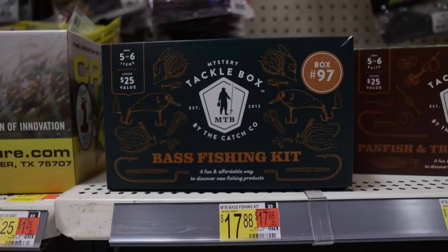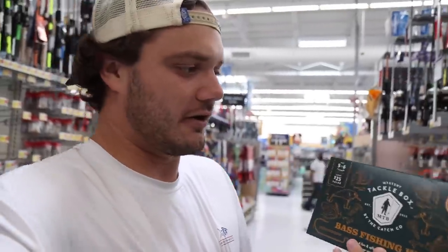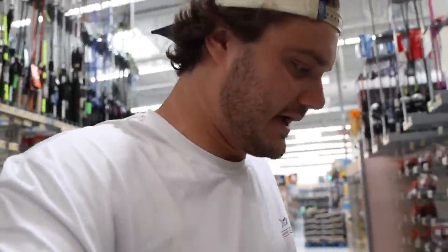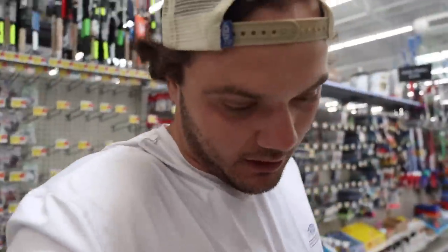First of all, they started carrying the same Mystery Tackle Box bass fishing kits that are carried at Dick's, and these are some of the most fire bass fishing kits. I actually quite enjoy all the products. They have some Guggen products in here and they've got some other cool stuff, but I already get Mystery Tackle Boxes in the mail. We've done videos on their bass fishing kits. Big fan, but that's not gonna be today's video.